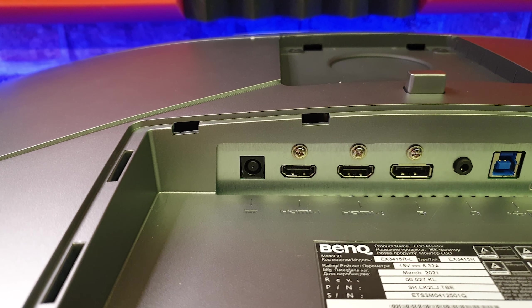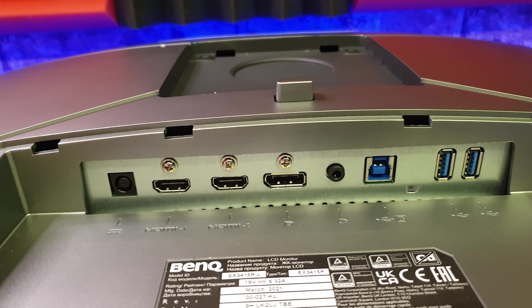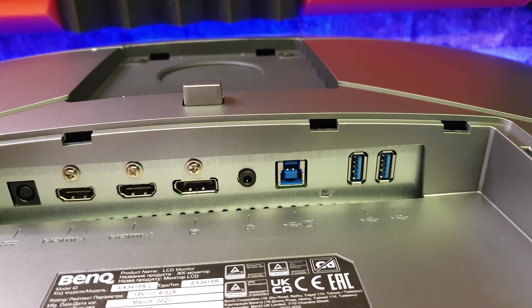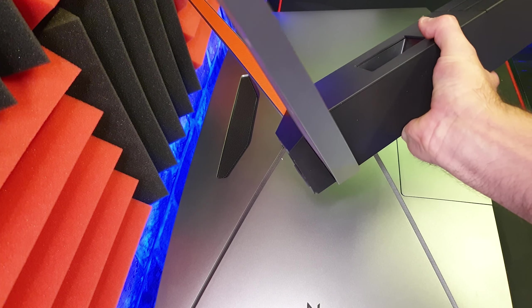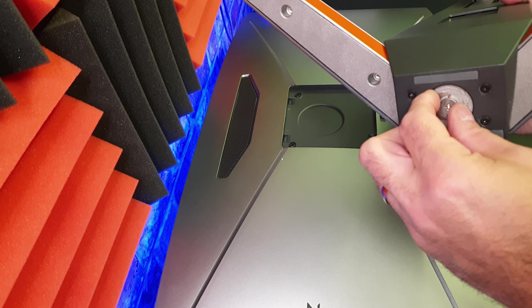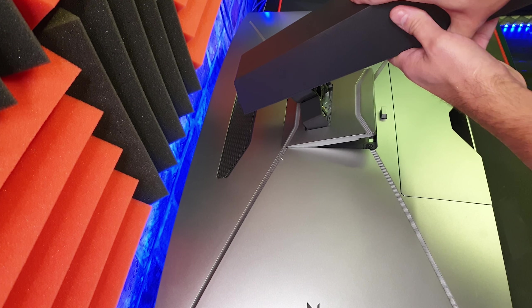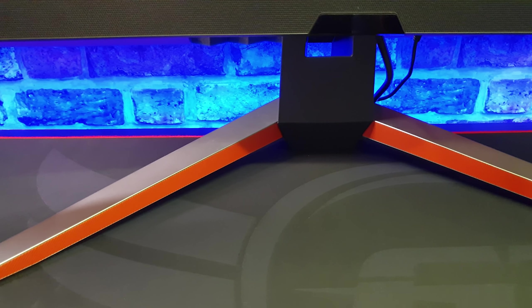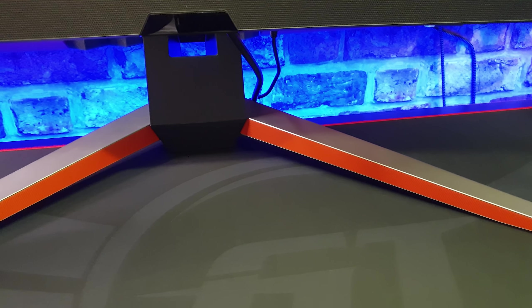On the back of the monitor you've got the power, two HDMIs, a display port, an external headphone socket, and your USB input and two USB 3 outputs. There's also a cover to keep the cables tidy. I like the stand as well — once you attach the bottom V shape with the screw, all you need to do is simply clip it in until it clicks and you can take the full weight of the monitor safely. If you don't like the red accent on the V shape stand you can take that off — it is just a sticker, and underneath will be the gunmetal grey.